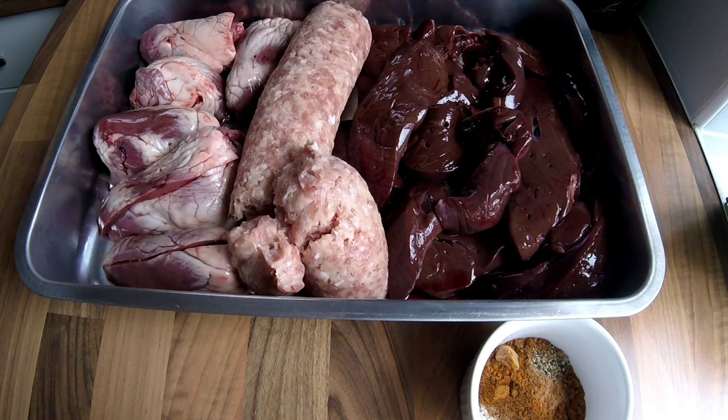I normally add kidney but I can't get any. What butchers used to do at the beginning or end of the week, they would just get all the odds and ends they had, mince them all together, and that was your faggots.